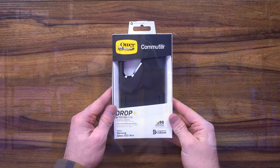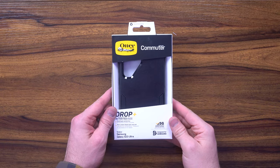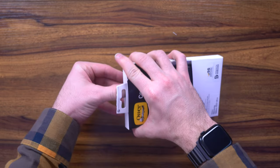With that said, let's go ahead and jump into it, unbox it, and show you all the different features. This is the commuter case from OtterBox for the Samsung Galaxy S23 Ultra — really awesome case.